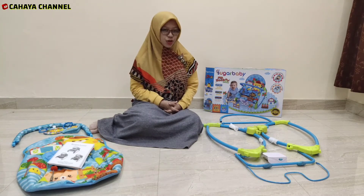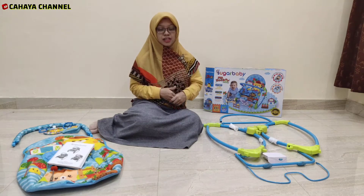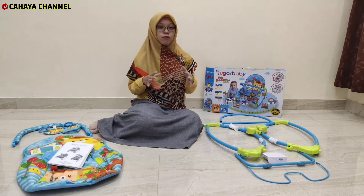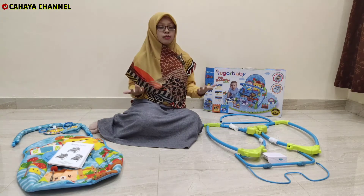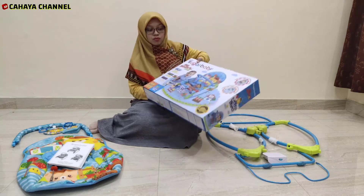Kali ini kita akan unboxing Sugar Baby My Rocker Stage. Apa sih My Rocker Stage itu? Dari produk Sugar Baby ini adalah kayak baby bouncer gitu ya.